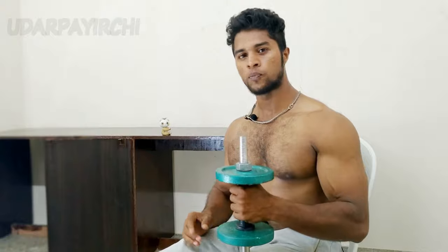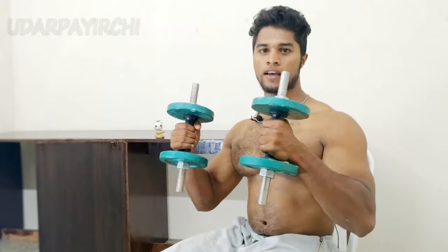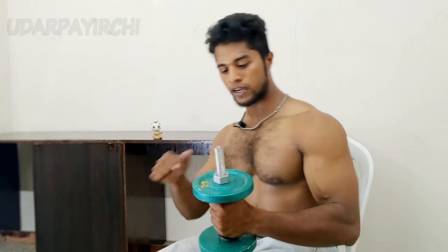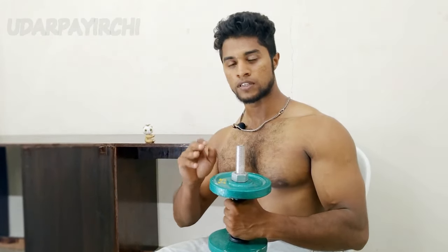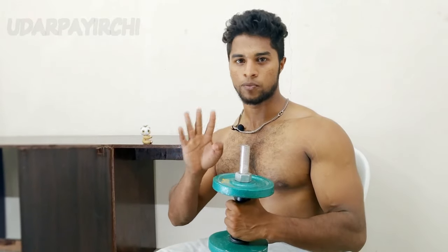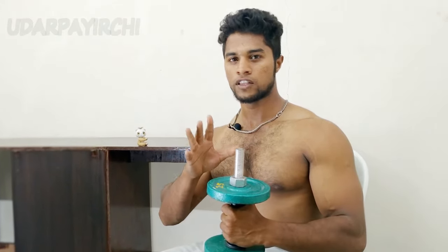We'll come to know about the dumbbells. We'll be looking at adjustable dumbbells. You can use these dumbbells as a 5-10 kg set. With dumbbells, chest, shoulders, biceps, and triceps — these 4 major parts can be covered. If you develop these 4 major parts, your body will look fit automatically.